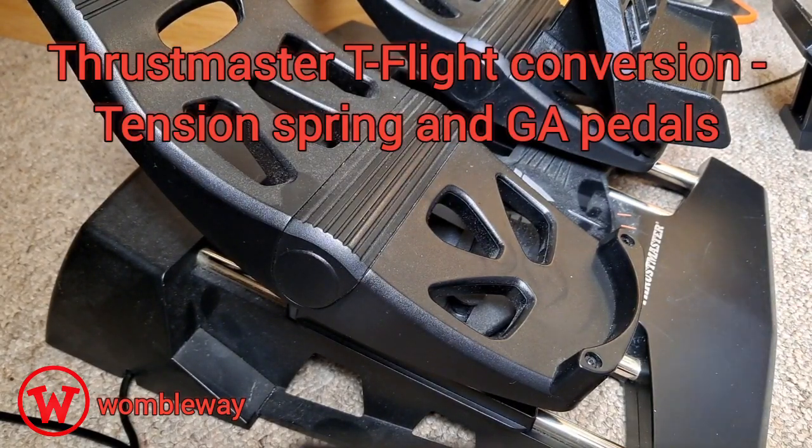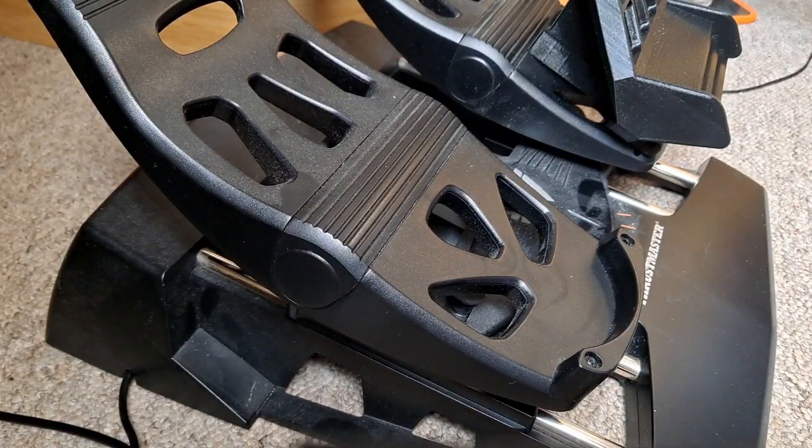Hello, just a quick overview of some GA pedals that I bought as a conversion kit for the Thrustmaster HOTAS pedals.